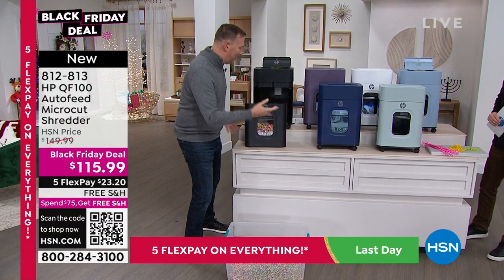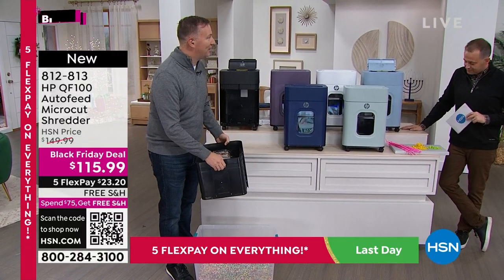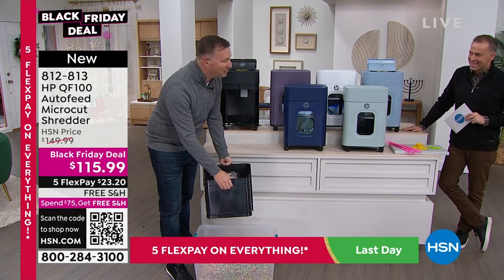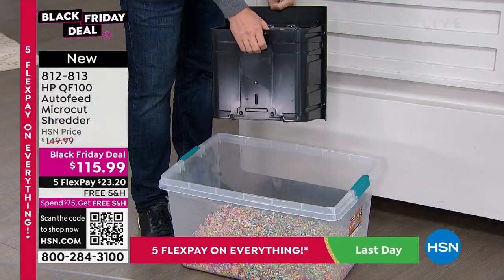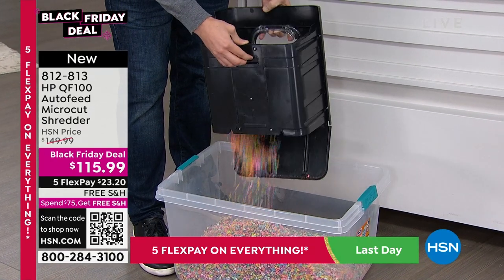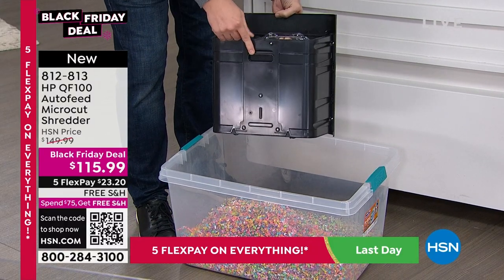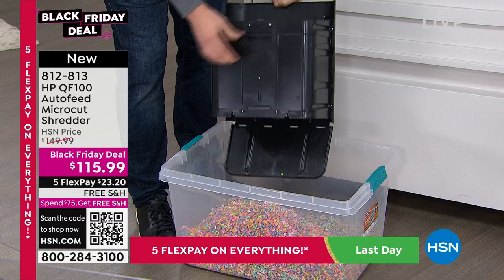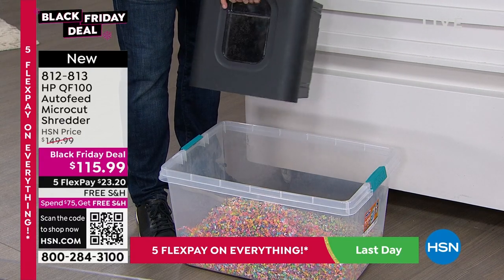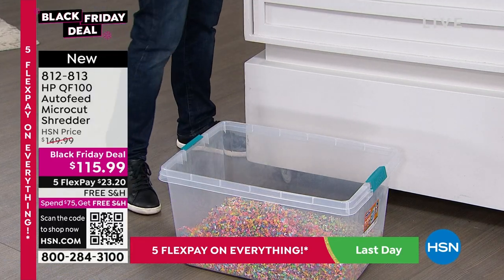Joe bought a Dyson vacuum at HSN. It has a really cool feature — a little bin on the bottom that opens up from the bottom. All you do is grab that and let it go, and then it drops everything out. Because sometimes the shredder weighs so much with all the paper, this is just an easy way to take it to the trash bin and get rid of all the shreds.